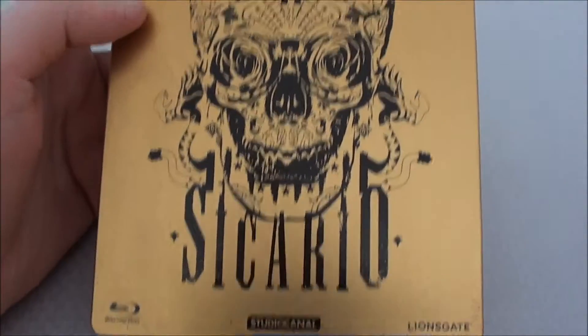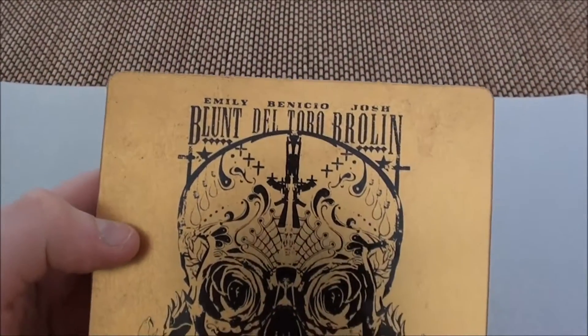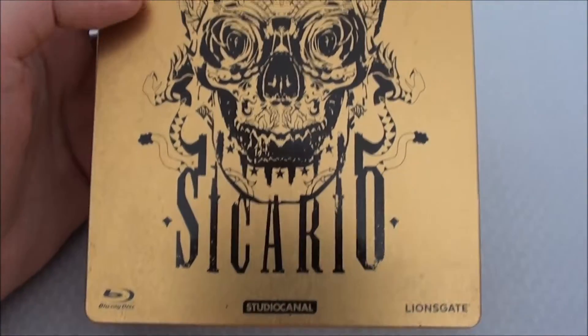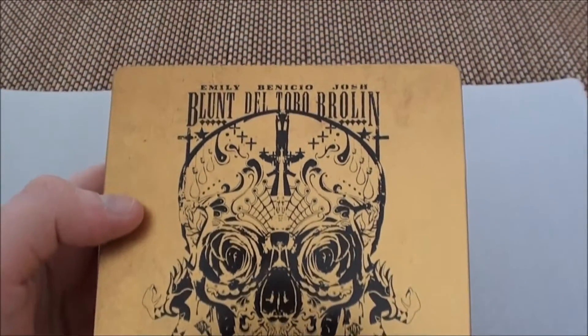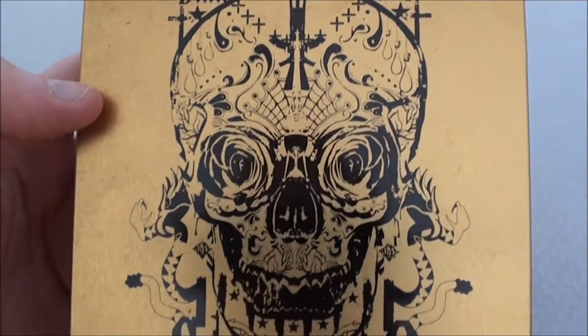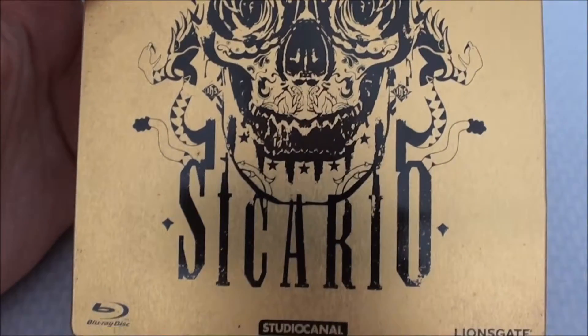Let's look at the front cover directly. You can see a skull — in the Mexican style, the Mexican skull. Very, very artistically designed. I really like it in the nice gold finish.